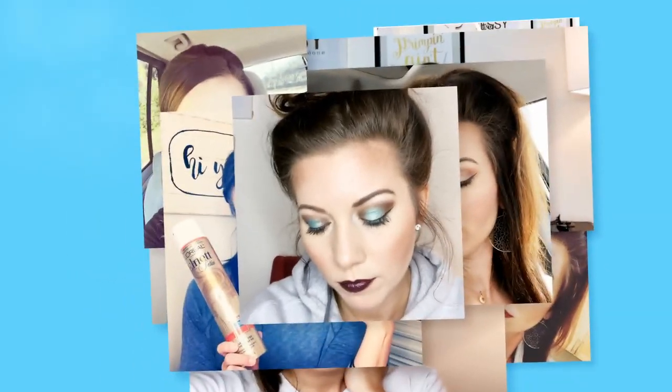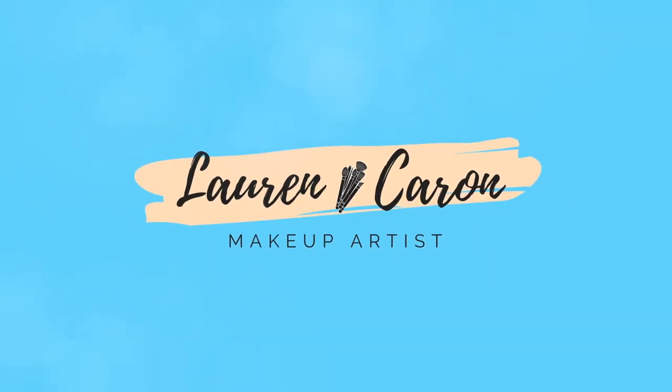Are you curious about magnetic eyelashes and how to apply them? Well, if that's the case then you are in the right place, because in today's video I am doing a magnetic eyelashes tutorial with the Eye Lure lashes. If this interests you and you want to see if these work or not — I have no clue, I haven't even opened the box — then go ahead and stick around.